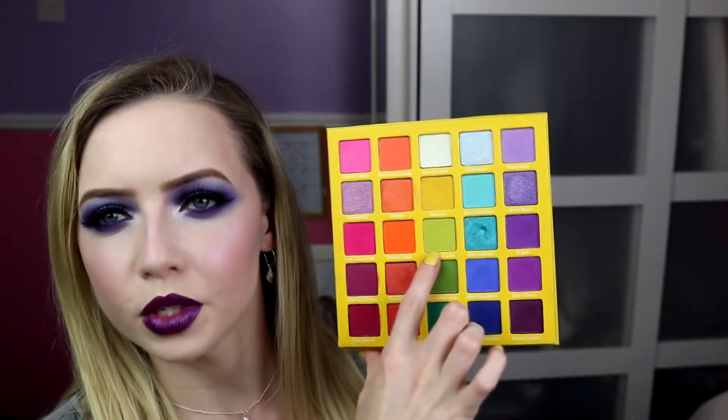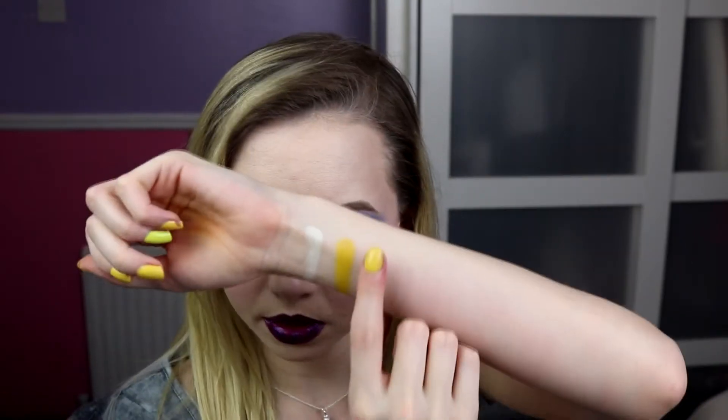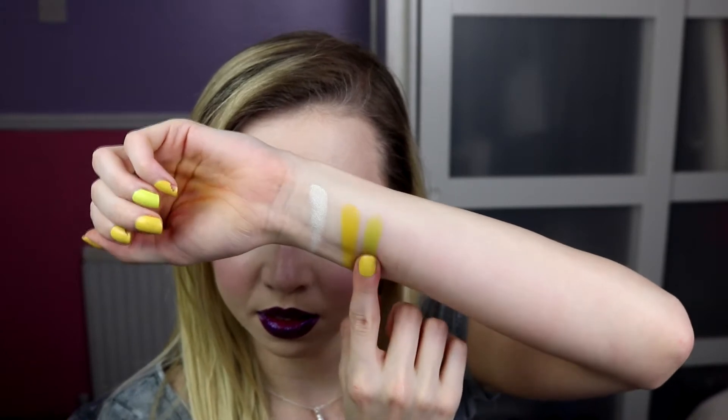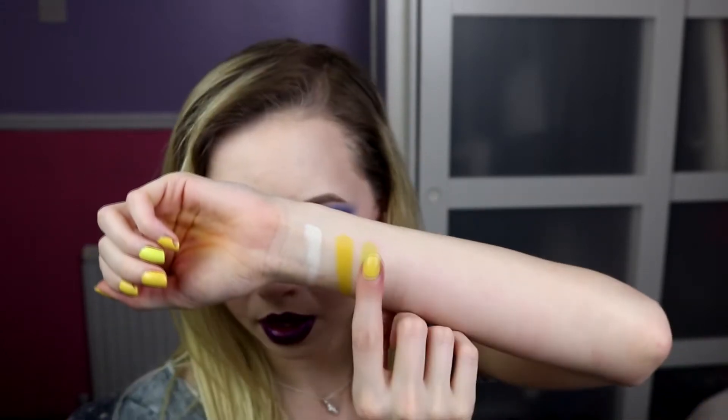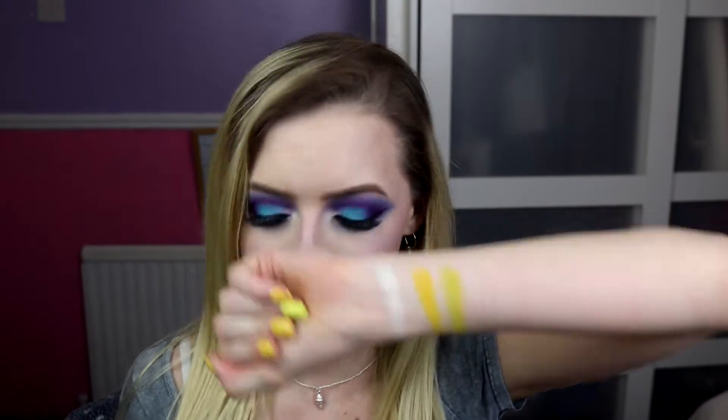Next we've got Lemon and Lime, which is the lighter of the greens, and this is matte. There is no shimmery green, which you will miss in this palette. But what you could do is have something like that green and then put the Coconut Milk on top of it and make it look shimmery. So you can always do that. Or add glitter — always fun.